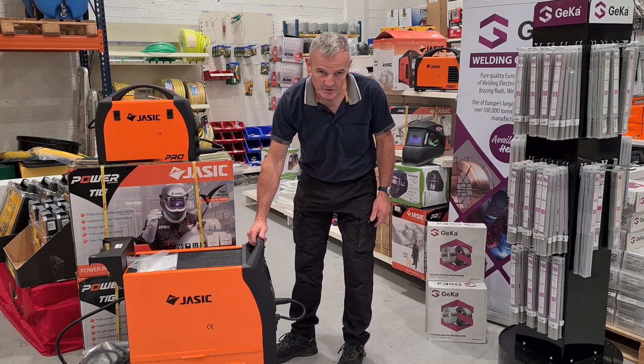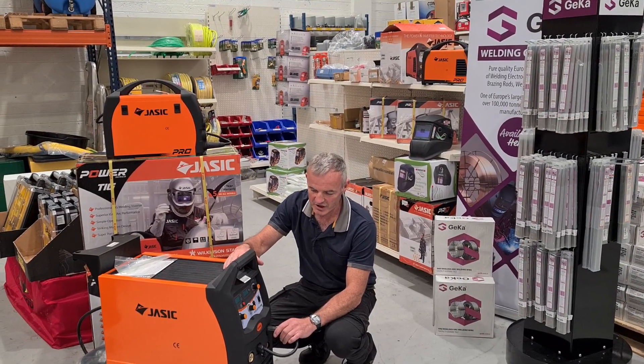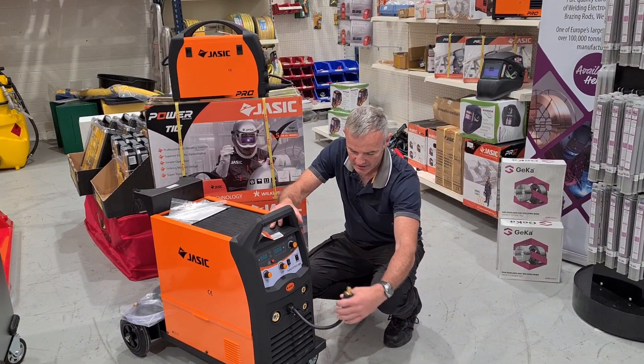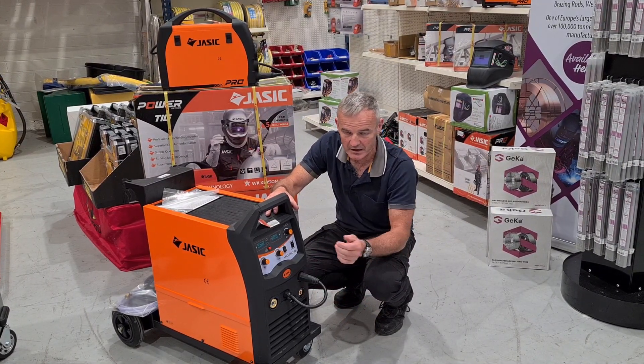This is our JASIC 252, a 250 Amp MIG welder. It gives you 250 Amps at 35% duty cycle — a really good machine. It has a digital display on the front. It also switches over to MMA for stick welding; you just put your electrode holder on its lead into this gear and switch over to MMA for stick welding.